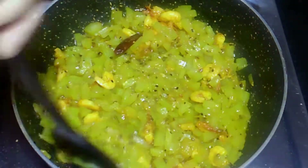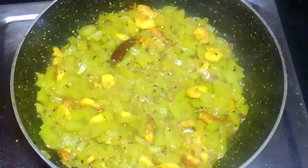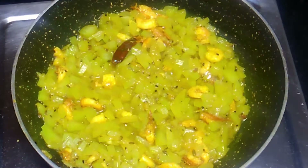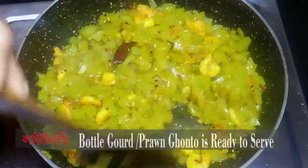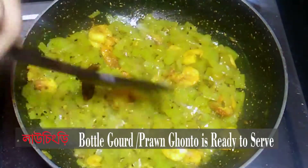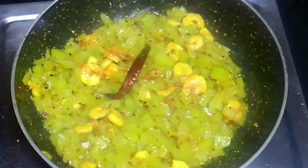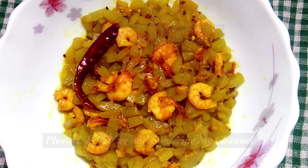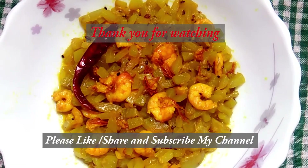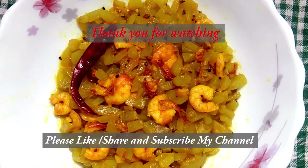I can make a little bit more. For this type of soy sauce, I am going to open it here. This is how we can add a lot of soy sauce in this recipe. Thank you.